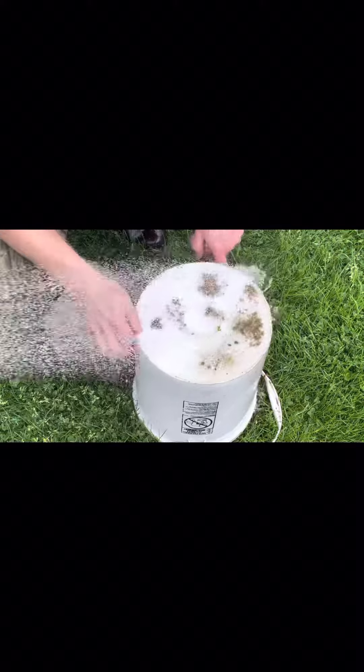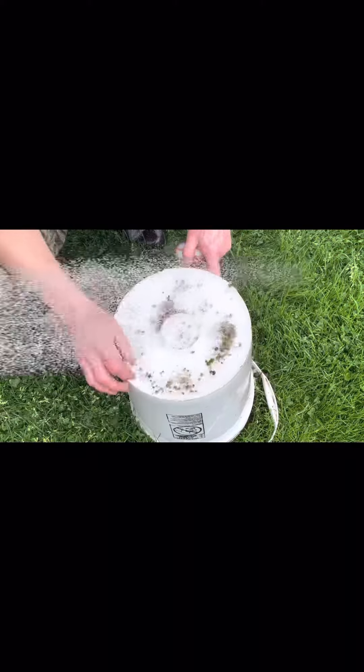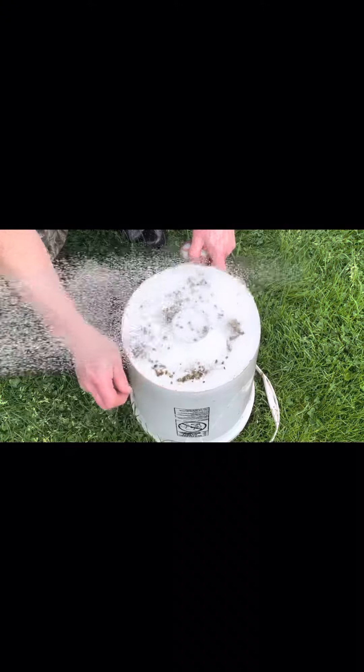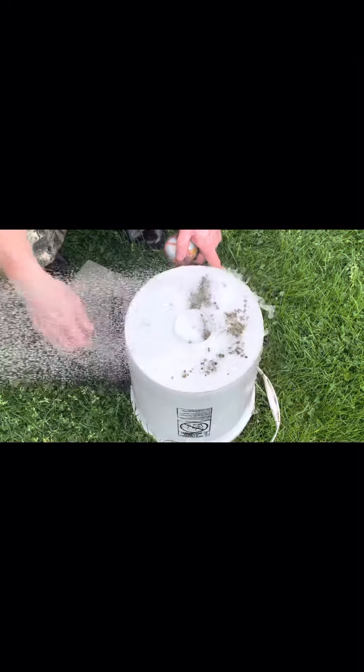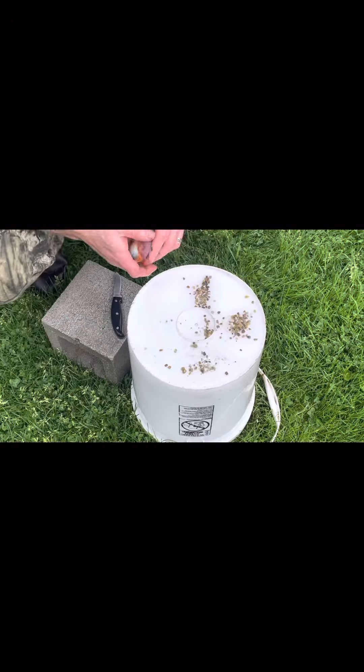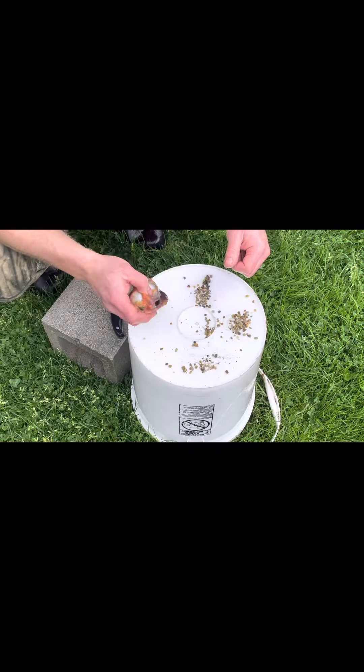I just decided to start doing it here this year, so I hope this video helps you out if you were thinking about doing it yourself. This is kind of the way I collected them. You can see the water's rinsing it real well — all the debris is rinsing out.